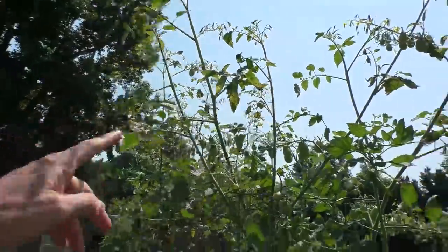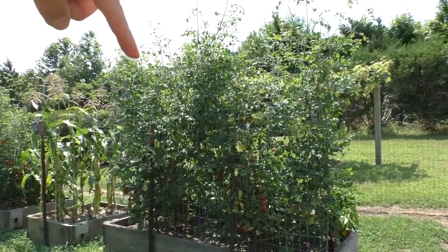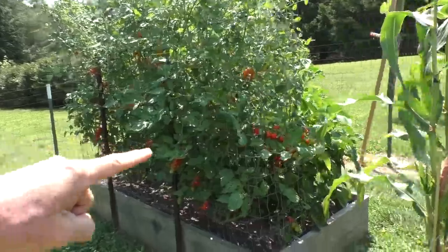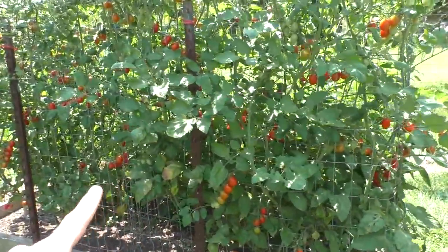Not sure if it's blight or some other type of disease. But other than that, at the top of the plants, these are still doing pretty good. There's tons of red ripe healthy tomato clusters.